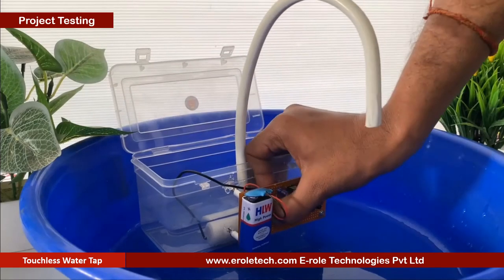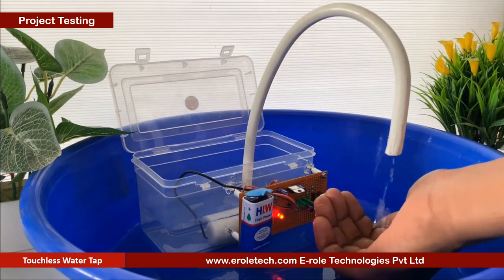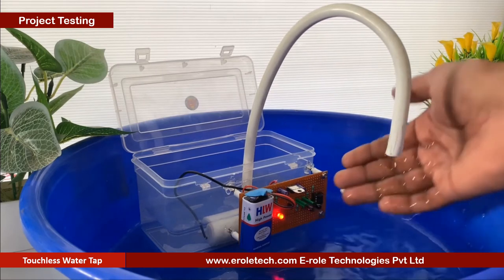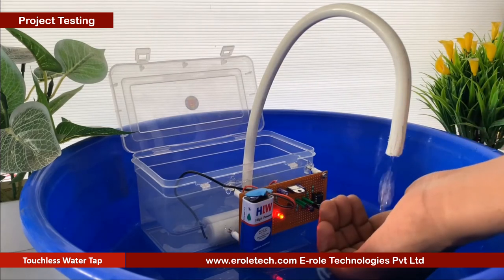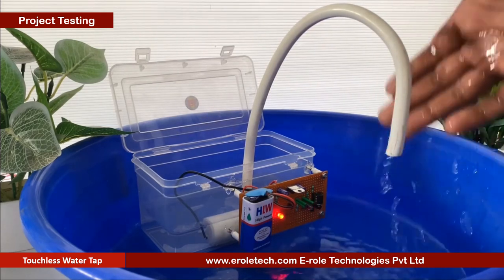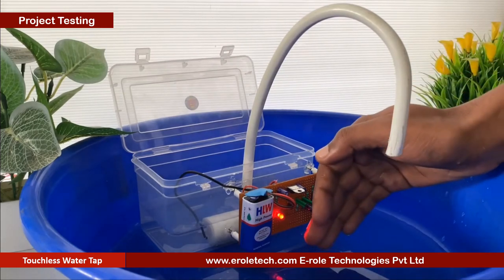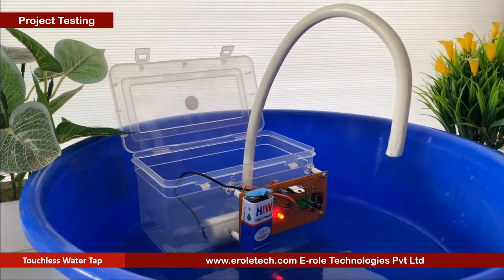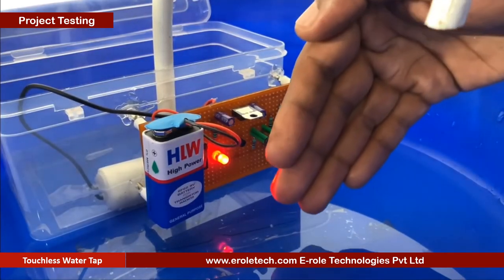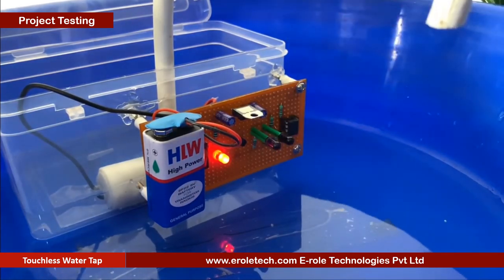Now we will connect a 9-volt battery and test our project. When we put our hands in front of the sensor, IR rays reflect from our hands and are received by the photo sensor. After sensing the hand, the water pump turns on and supplies water. When we take our hands away from the tap, the pump turns off. Our circuit is working perfectly.